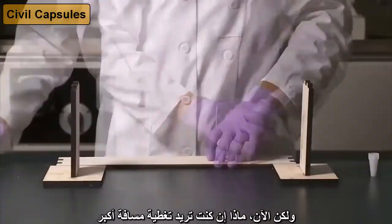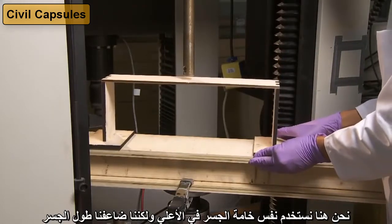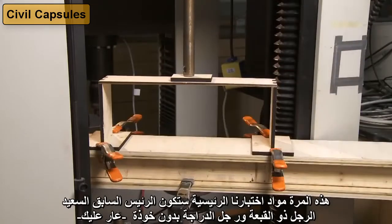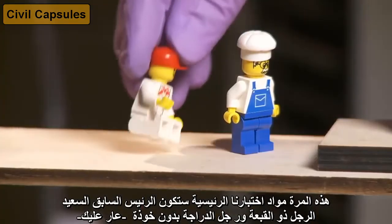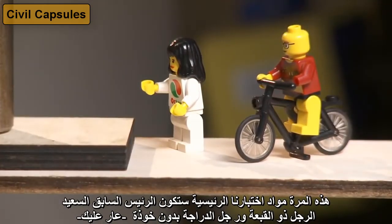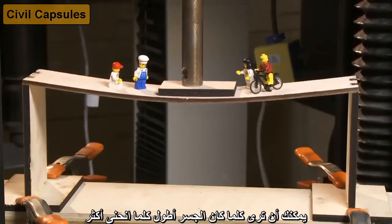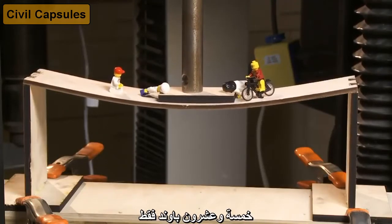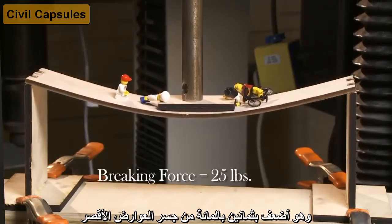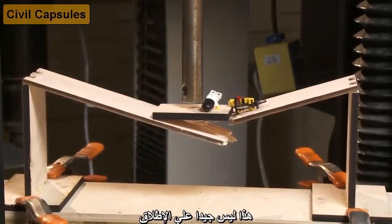But now, what if you want to span a longer distance? Here we use the same deck material on top, but we have doubled the length of the bridge. This time, our main test subjects will be the happy farmer chef, hat man, bike guy with no helmet — shame on you! You can see that the longer bridge bends even more, and it breaks at a much lower load: only 25 pounds, which is 80% weaker than the short beam bridge. Plus, the LEGO people get launched into space.